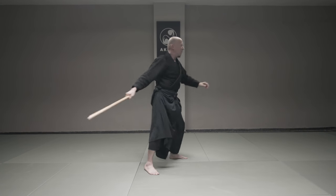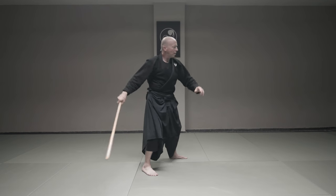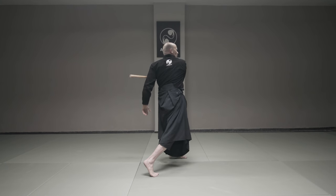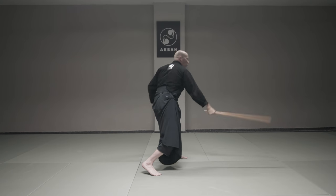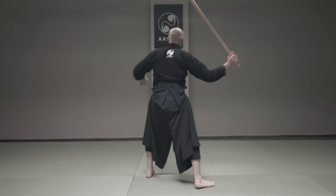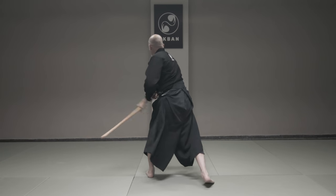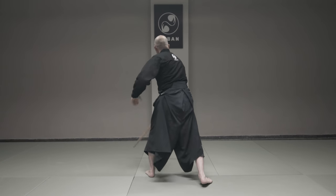Horizontal, horizontal. Diagonal, diagonal. From underneath, diagonally, from underneath, diagonally. To the head, and on the other shoulder, to the head. So: one, two, three, four, five, six, seven, eight.